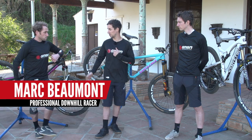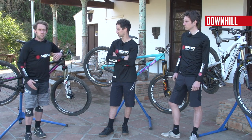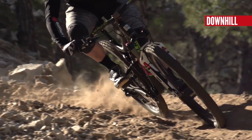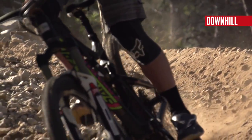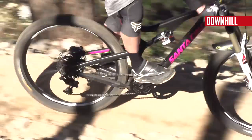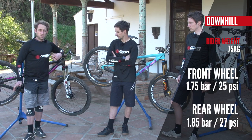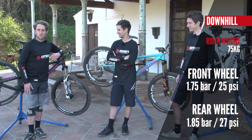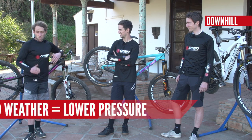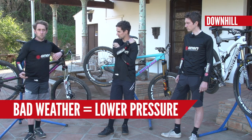What tire pressures do you use, Mark? Well in downhill, the race is relatively short, so you don't want a puncture to ruin that race. I tend to stick to my pressures and I don't run the risk of going too low. So on a 650B wheel, I run 1.75 bar on the front and 1.85 bar in the rear. We will go down a little bit in really wet weather or very slippery conditions or terrain.